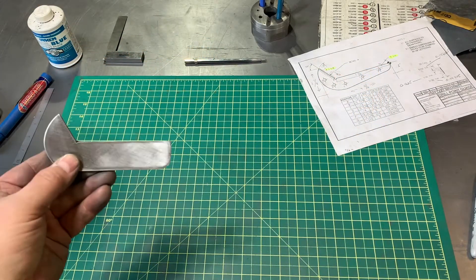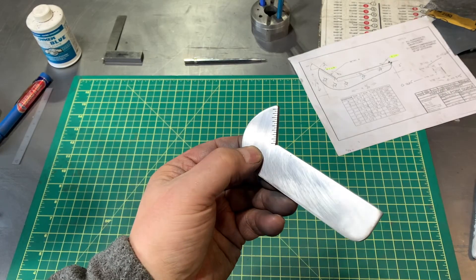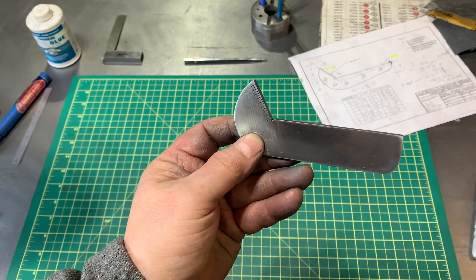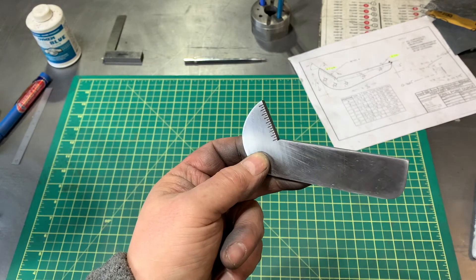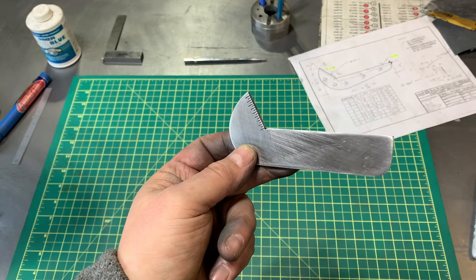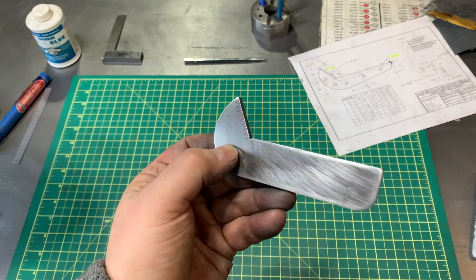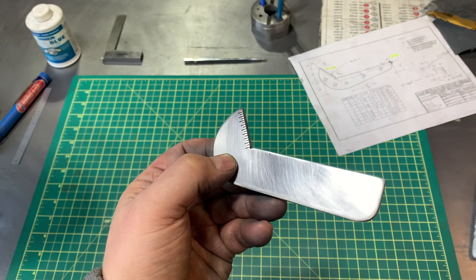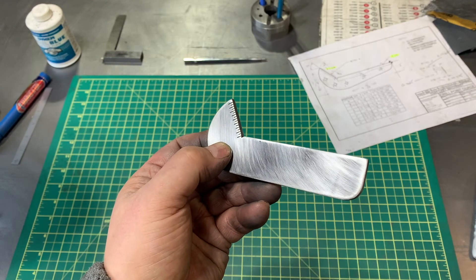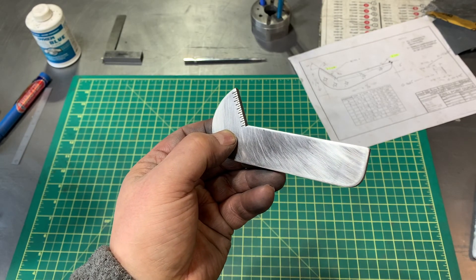I've done my thing — sanded it all down, lapping, whatever you want to call it. Brought it down to 600 grit and I'm pretty happy with this result. Now I have a working gauge for my bits. Go ahead and make one of these — you don't need to spend the $11 as much as you need to learn and have some fun. Thanks to Marc Lecquier from That Lazy Machinist and to all the other people that inspired me on YouTube. Take care, folks, bye-bye.